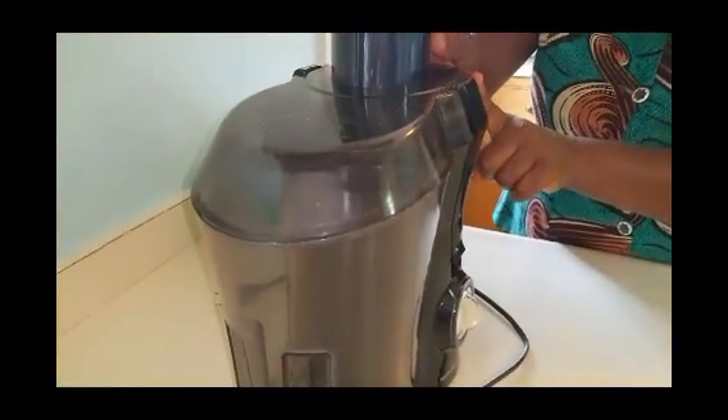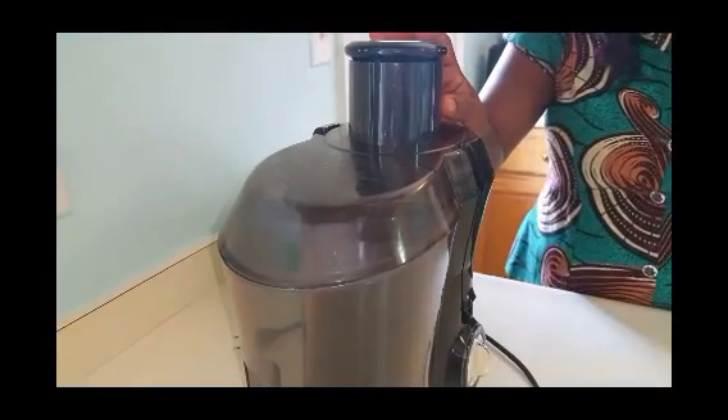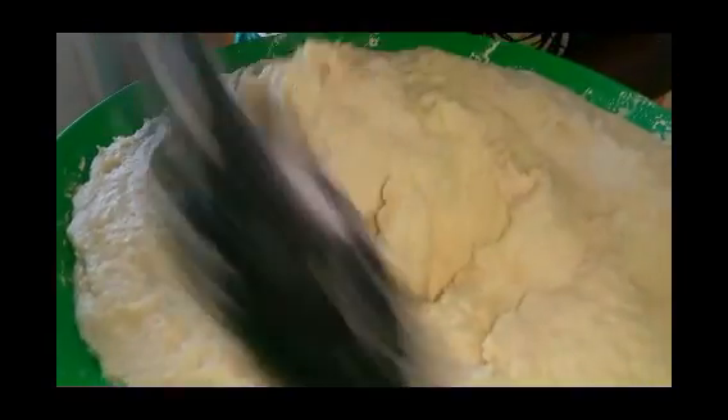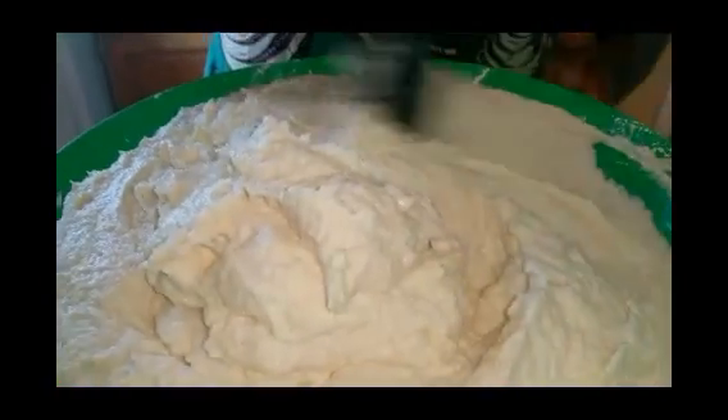For the washed cocoa yams, what you do is grate them. You can use a grater, but in my case I used my juice extractor — that was so easy because I had a lot to make. It's not going to be as fine as using a grater, but that's okay. This is how your cocoa yams will come out. Look at that! I just put some salt in and mix it properly.